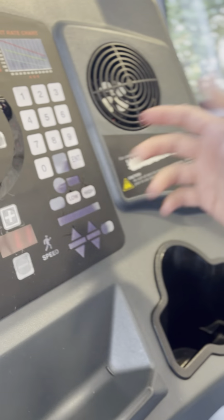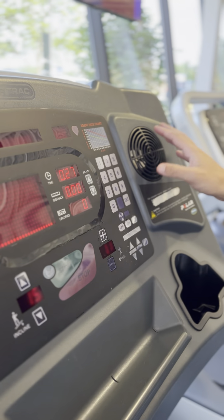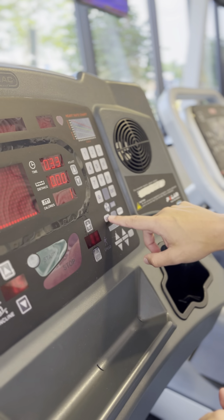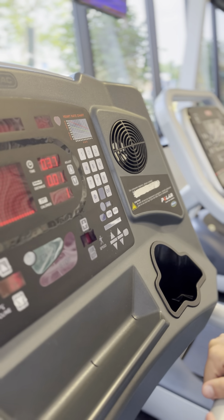Here we have Low and High — that's the fan setting. So if you want it on high, you can hit High and the fans will immediately kick on. Or you can hit Slow and it'll go to a lower setting, and then that Off button will pop up as soon as the fan kicks on. You can hit Off whenever you want it to stop.